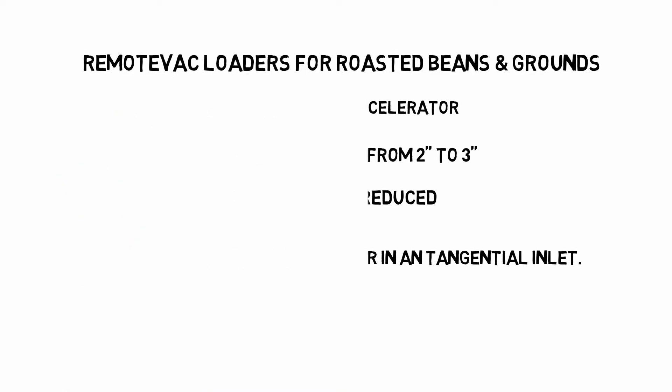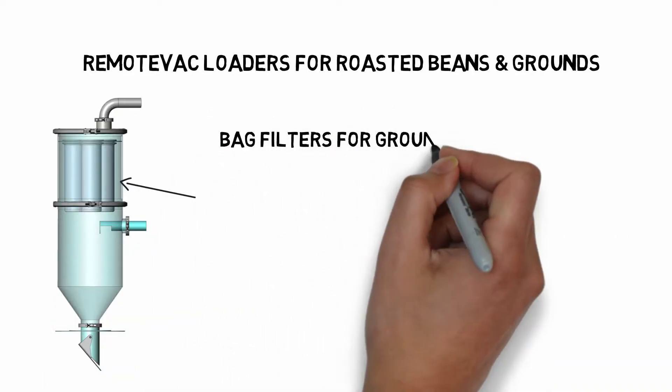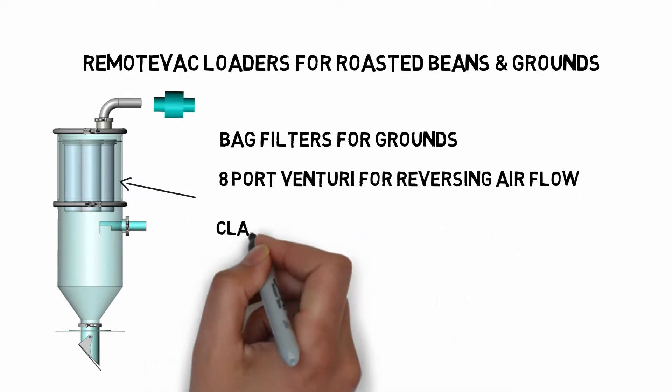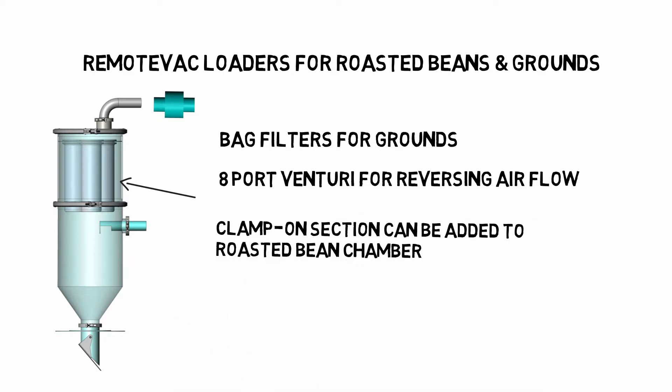To load grounds, we use bag filters to prevent the grounds from exiting the chamber. The 8-port Venturi provides a more powerful blast of air for cleaning the bags. Grounds filters can be clamped onto any chamber, which means you can upgrade an existing whole bean chamber if needed.